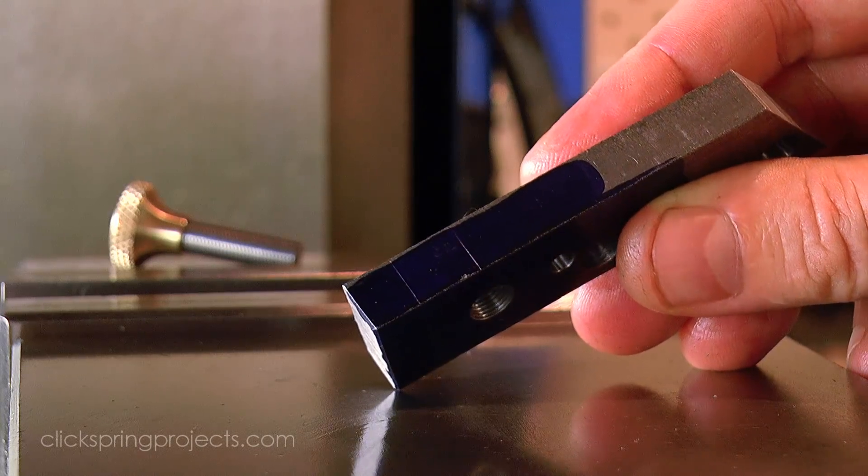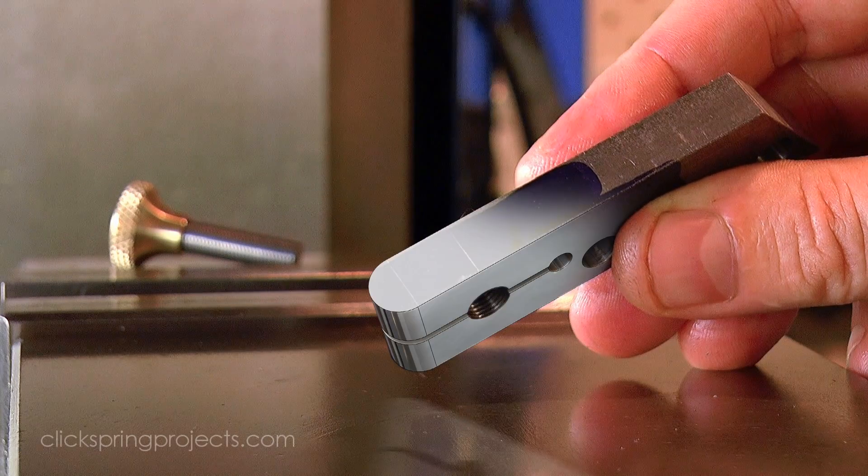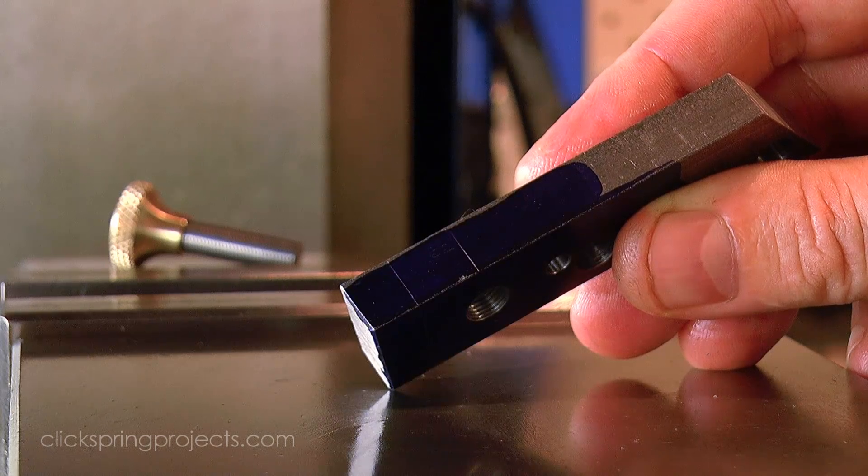Next up, the end of the tool body needs to be profiled to match the closing screw countersink, and it also needs a thread and slot formed to permit that closing.